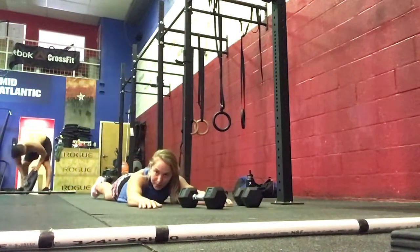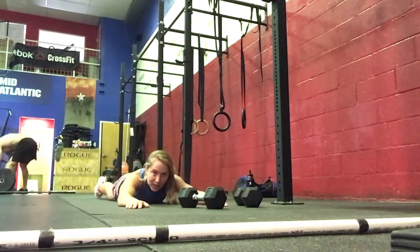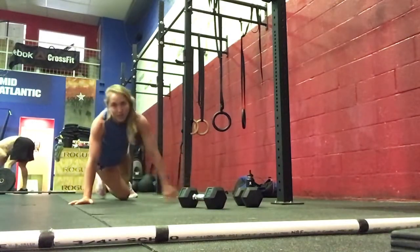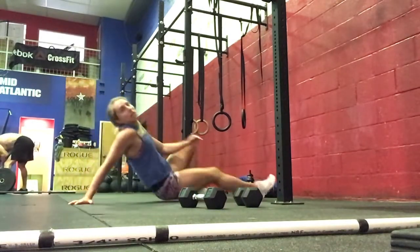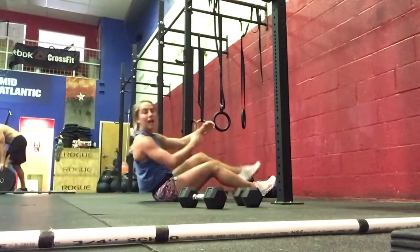And then 5 each side, superman lifts — lifting up and back there. And then 5 each leg, one-leg — alternating, 5 each side there.